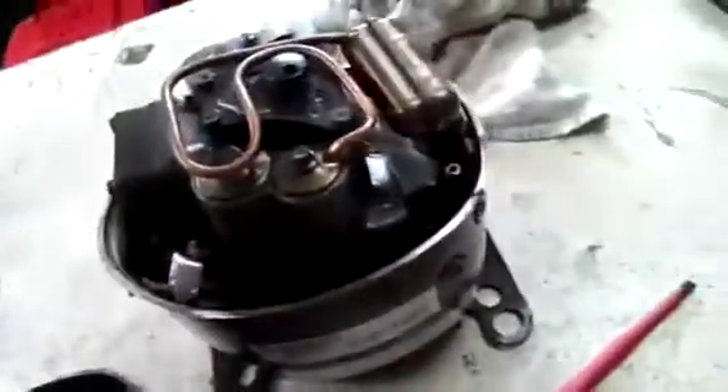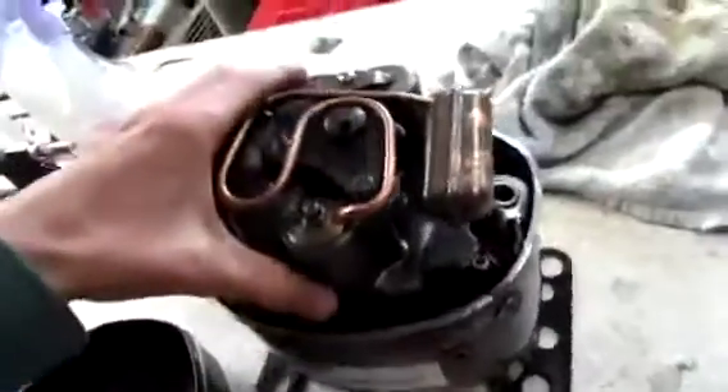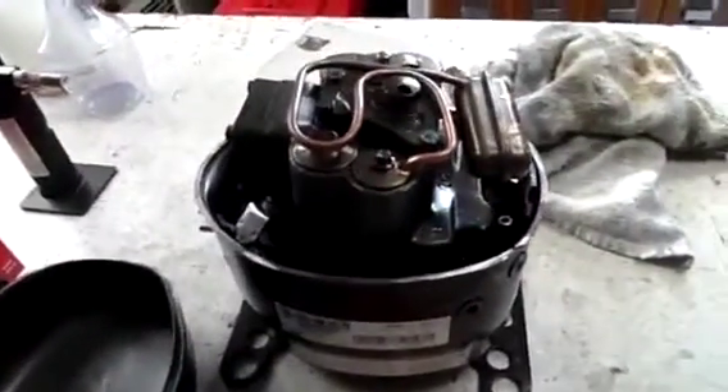I'm going to take this pump out and go into a bit more detail on how it works and what it all looks like. Stay tuned.